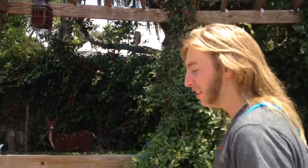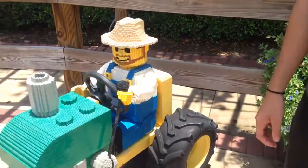How y'all doing? John the Farmer here. I'm just going to be on a little tractor for the little ones. This is the John Deere Little Tyke — it's a toy tractor made out of Legos.